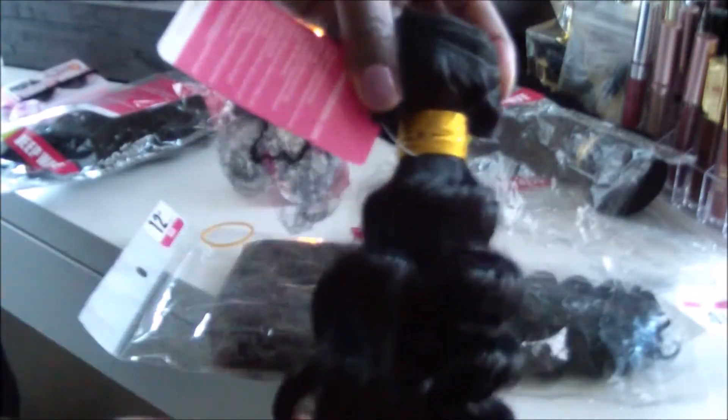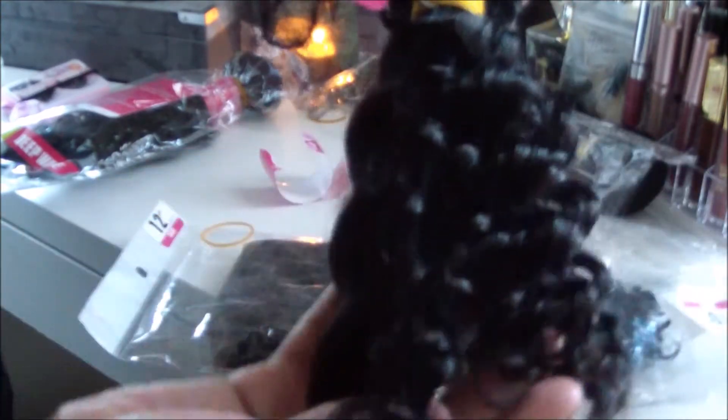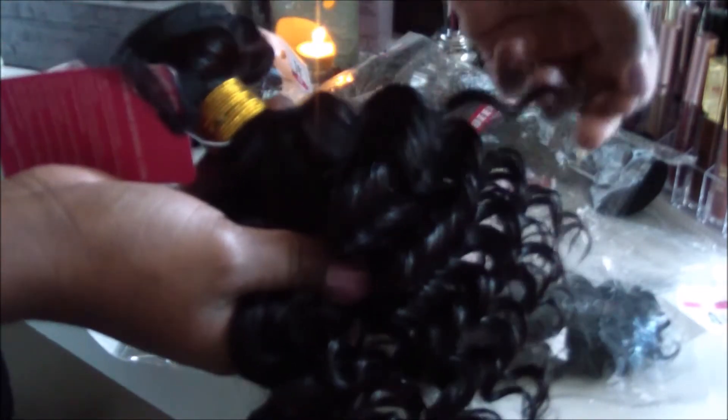Moving on to the next bundle, this is the 12 inch. Same curl pattern, still nice and soft, and that's how the curl snaps back.